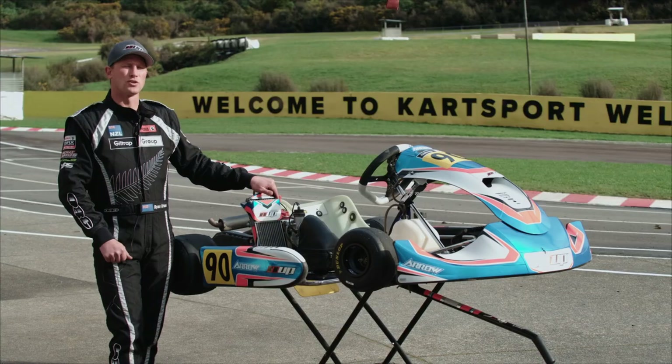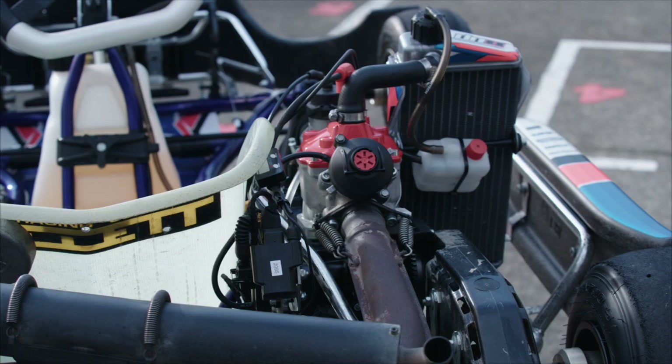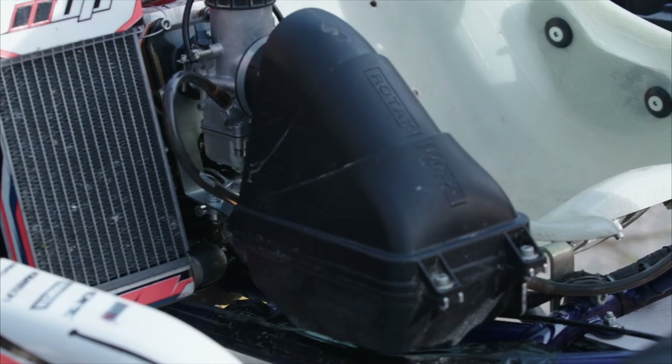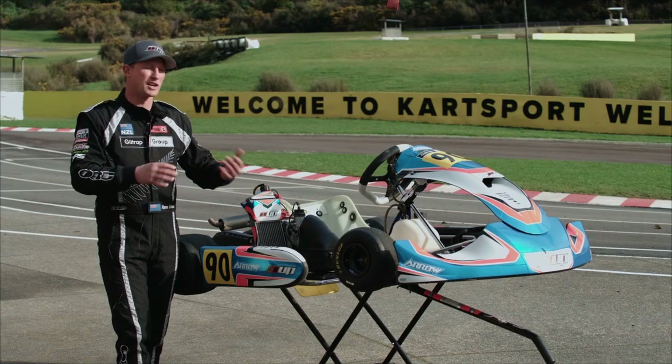Between the junior and senior Rotax classes, the exhaust system is standardized and we also have a standard carburetor, airbox, and radiator — so basically everything on the engines, no matter which category you're in, they're all interchangeable parts.